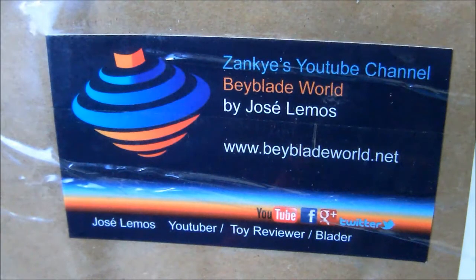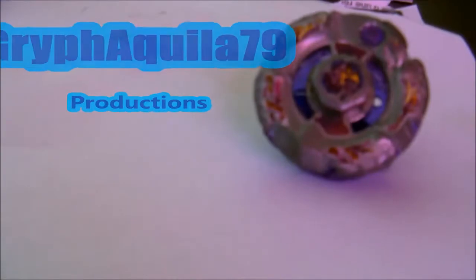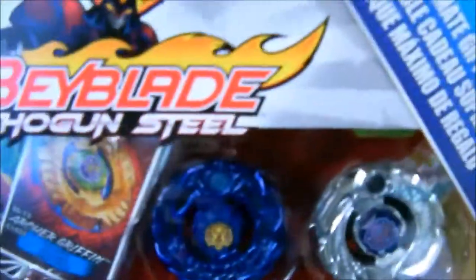OMG Zanki's package! Hello guys, Grifakilla79 here. Today we have a new package from Zanki and it's the Beyblade Shogun Steel Ultimate Gift Set.